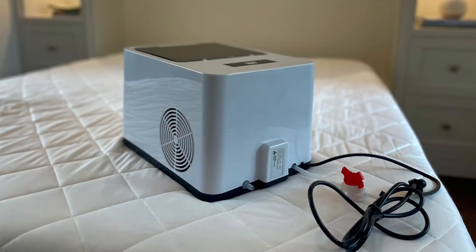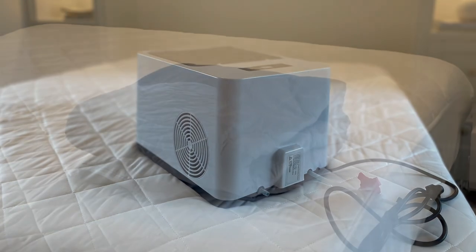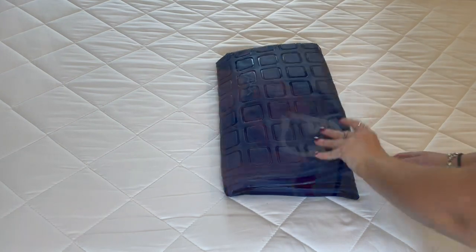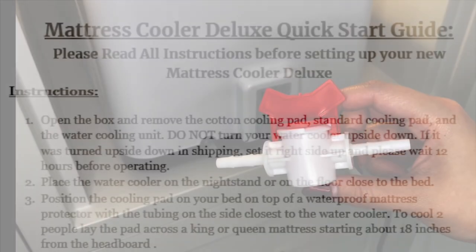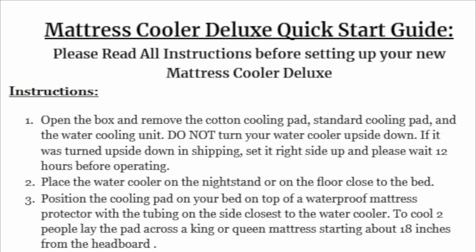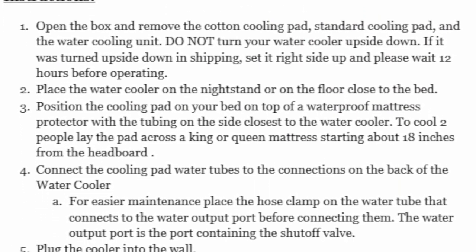Inside the box you will find a Deluxe water cooling unit, one large cotton cooling pad, and a standard PVC cooling pad, a tube clamp, a shutoff valve, and a quick start guide. Please make sure to read the quick start guide all the way through before assembling your Deluxe.